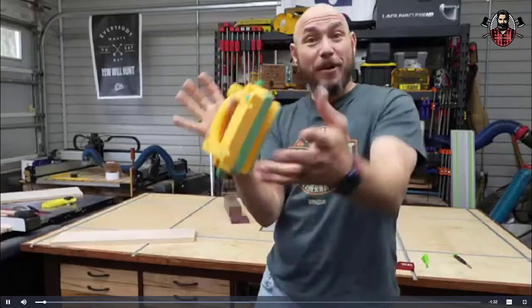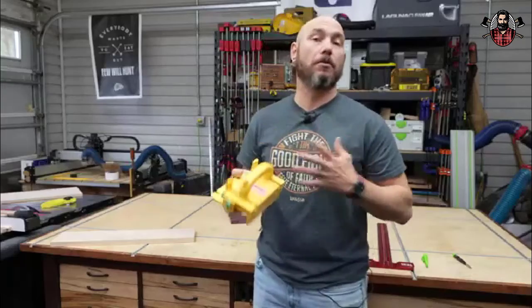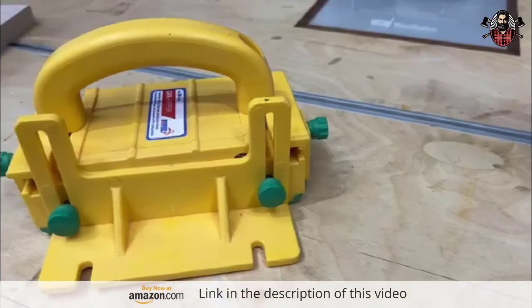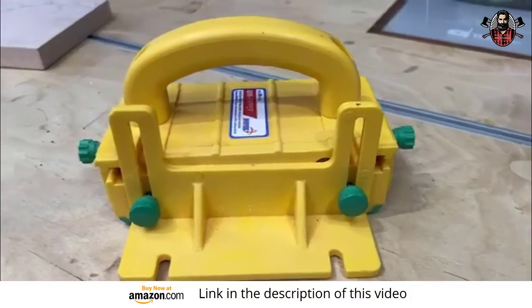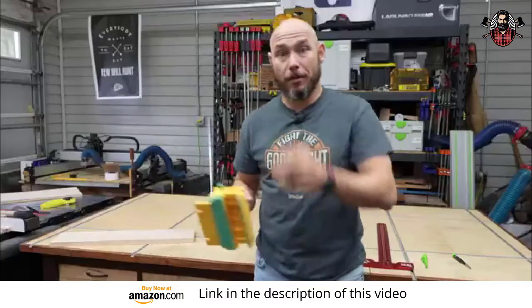Next on the list is the gripper. I'm sure you've seen this around YouTube a bunch. This is one of those tools that a lot of people have, and there's a good reason for it. They're just excellent tools to have in the shop, especially for the table saw. Let me show you.